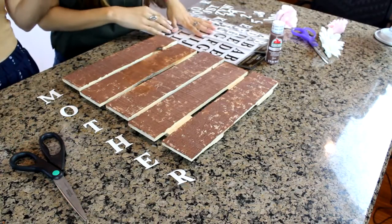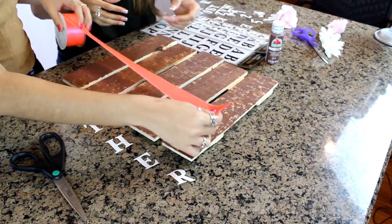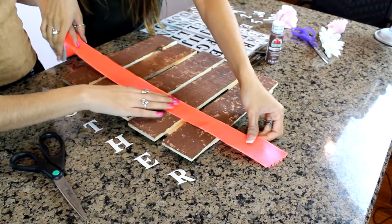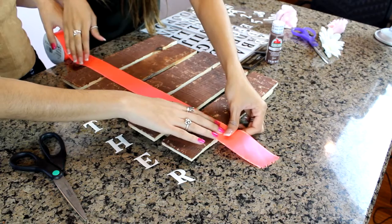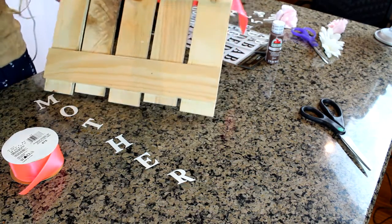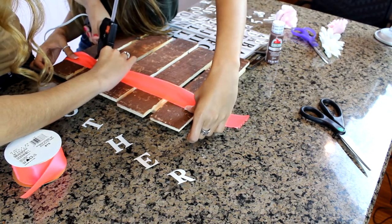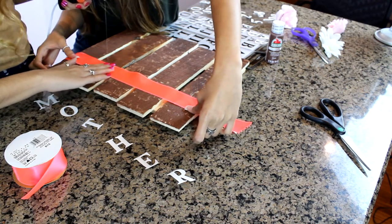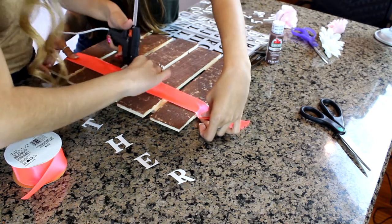This is the optional part — we're going to use ribbon to make the letters pop out by doing one strip of it. We want it long enough so we can tuck and glue it on the back so you don't have ugly ends. First we want to glue the front so it stays in place, just doing a dot on each panel underneath — not too much, because the less glue the better.